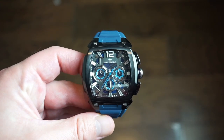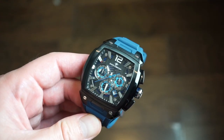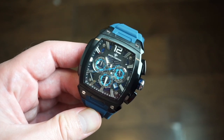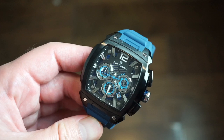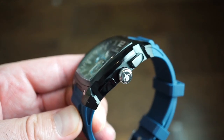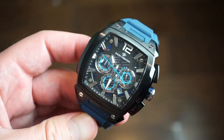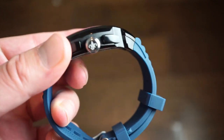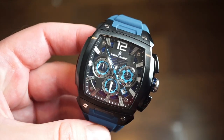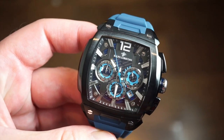Hello guys, welcome back to Watch Addiction Watch Reviews. Today we're taking a look at a new watch from Ralph Christian. They're a brand I have reviewed before — they make very affordable watches that are actually built very nicely, and they use reliable quartz movements a lot of the time.